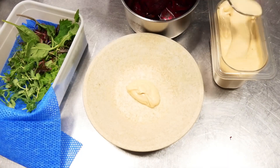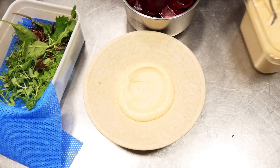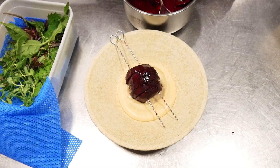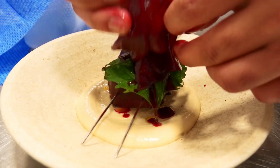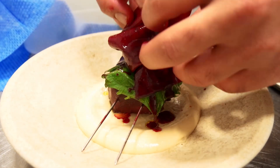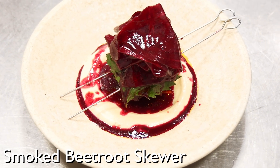For plating it's quite freestyle — you start off with white beetroot at the bottom, then put the beetroot on a skewer, and then really delicately place the beetroot with the shiso. Here we have the sticky beetroot with crunchy beetroot and cheese up.